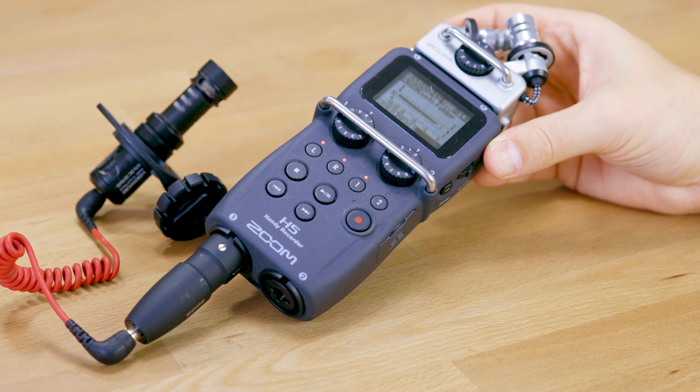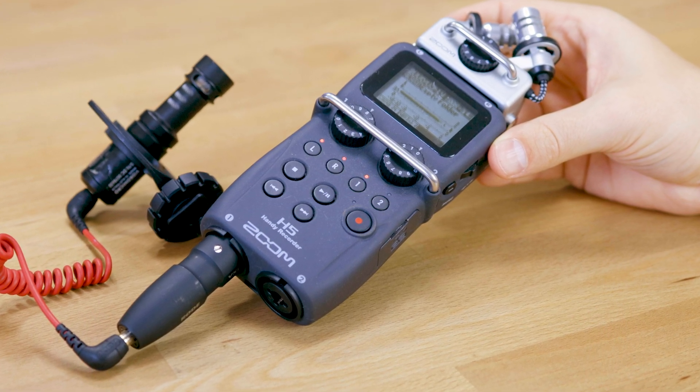The other option we are going to talk about is the Rode VXLR Plus, which I recently also compared to the Rode VXLR, and which you can use to essentially connect it to an XLR port at the bottom here so that it looks like this.